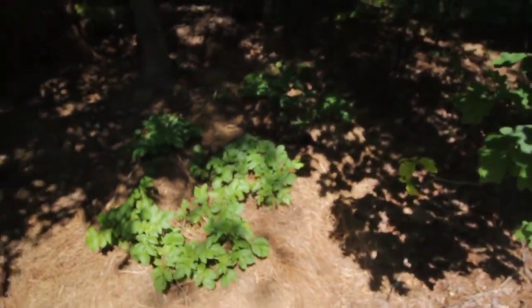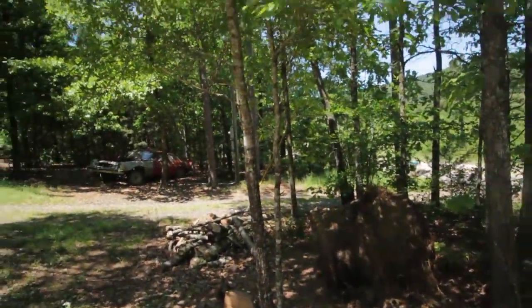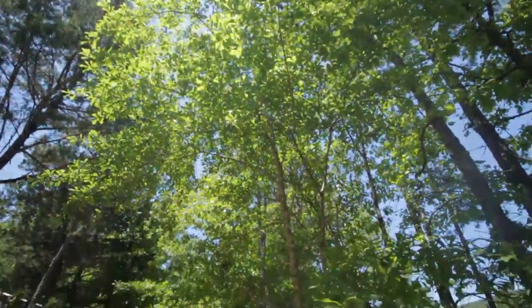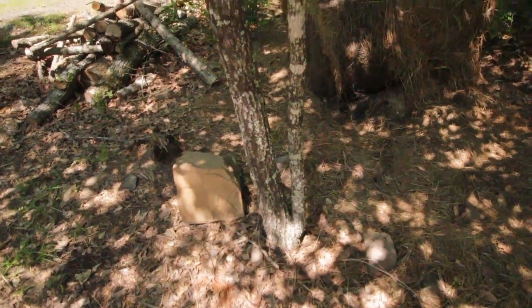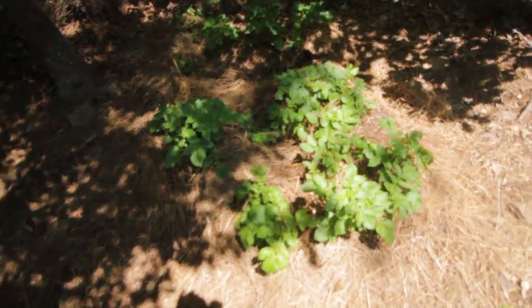As you can see, they're getting quite a bit of shade because of this tree right here. These two little trees right here are coming down soon — I just haven't wanted to break the chainsaw out.